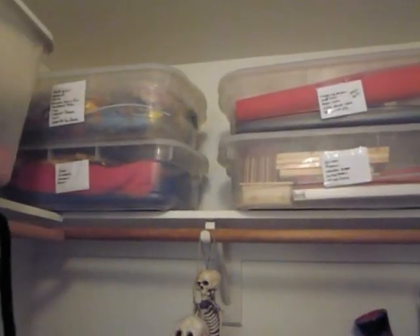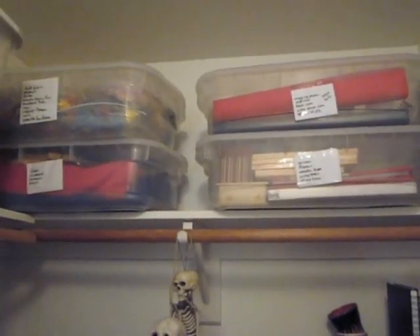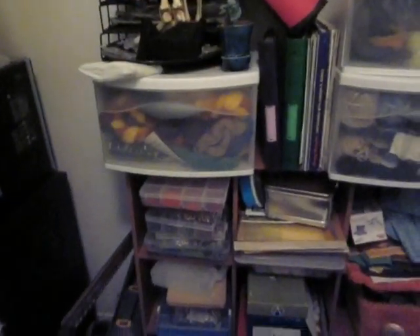There are bins of stuff up there like book board and frames and fleece and stuff like that. And there are my beads down there and my fabric stash and a big old bag of alpaca and office stuff — you don't care about the office stuff.